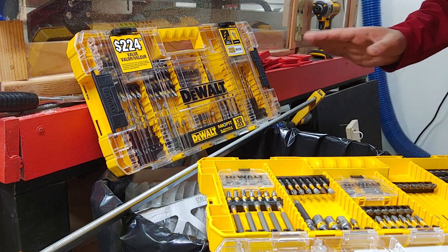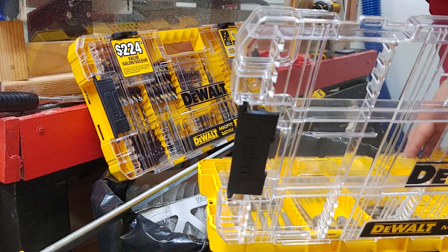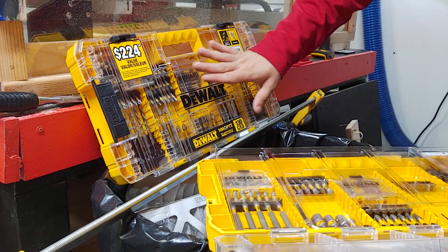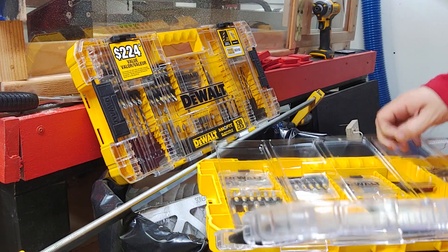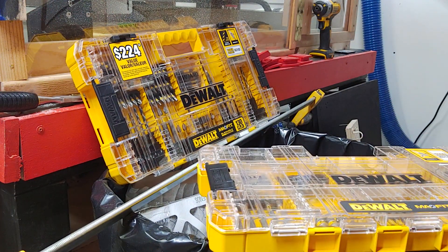Hopefully this was helpful for you to realize that they are not the same set, because that's what I thought too. I was like, oh sweet, I love this thing — and I bought two last year, which is why you see this one in pristine condition. I used it because you just go through your bits.